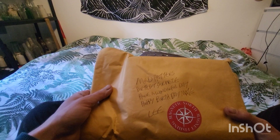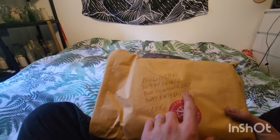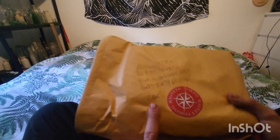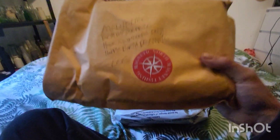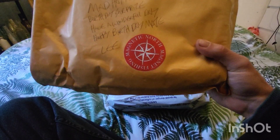Mad Hatter's birthday surprise. Have a wonderful day. Happy birthday, mate. From Lee. There you go — there's his symbol. Magnetic North Magnet Fishing.